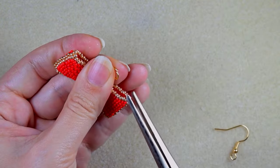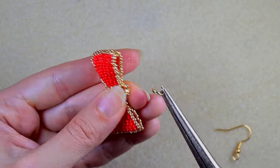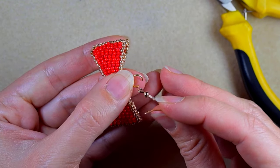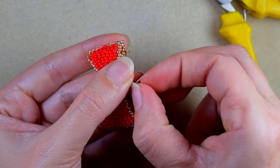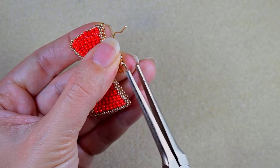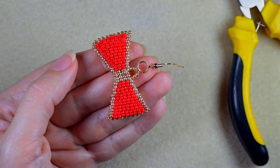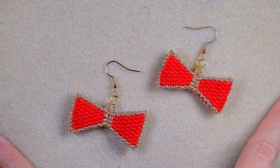At the last step, I take my jump ring and open it up. I go through the 8/0 bead, then take my earring finding, and close the jump ring the same way I opened it. And this is what I have — my 3D ribbon Christmas earrings are ready.